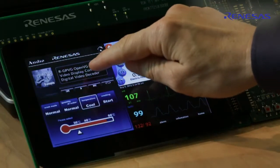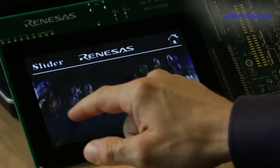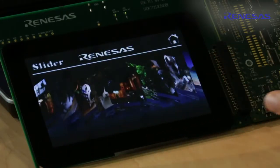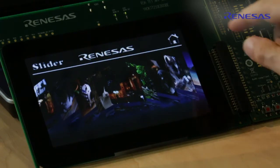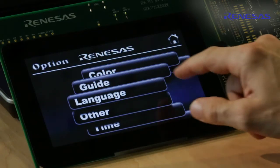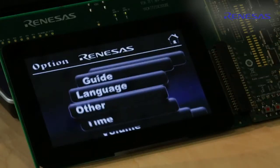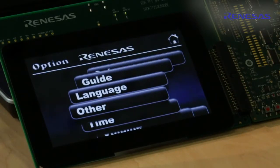The Renesas OpenVG demo illustrates the huge performance of the RZ-A1H. For example, kinetic scrolling is highly accelerated with the 2D graphics accelerator. Also, selection wheels with color shading show the very strong graphical power of the RZ-A1H.